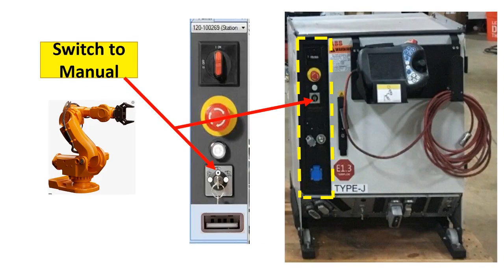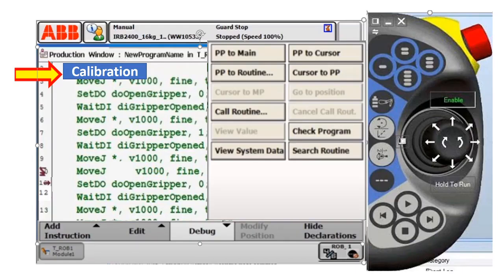In order to do that, you need to stop the robot in a clear or home position, switch the key to manual mode, and locate the calibration routine on the teach pendant and execute it.